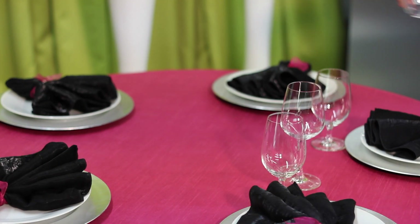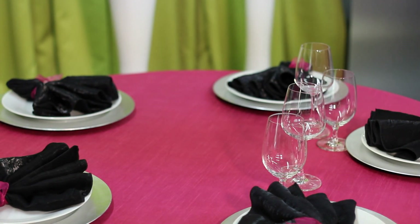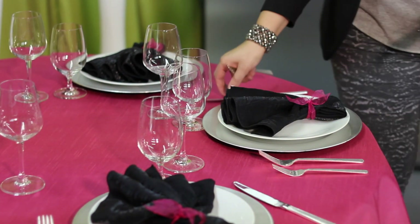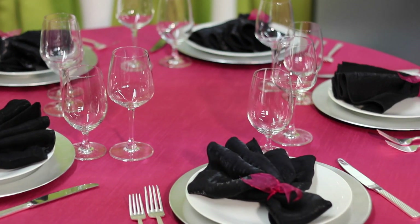Basic clear glass stem. You always want to have at least a water and a wine on the table when you're setting glassware. Next we're going to set our silverware — I've chosen a silver deco pattern. Super cute.